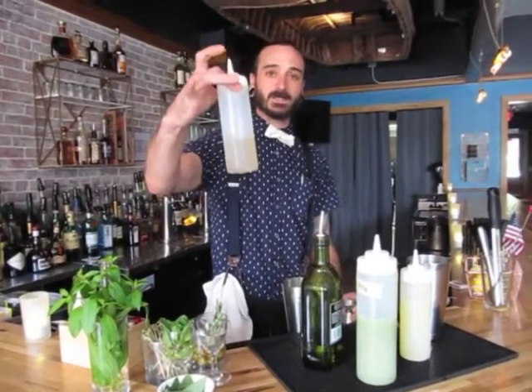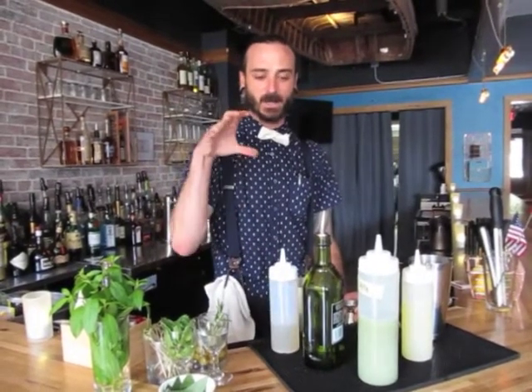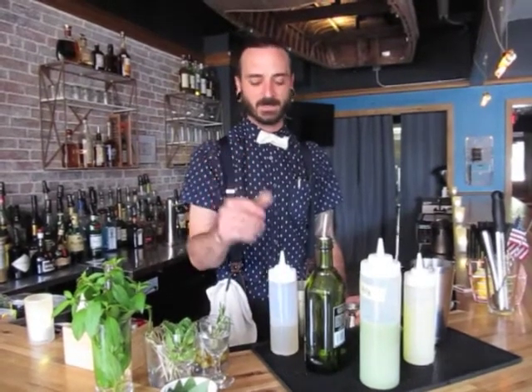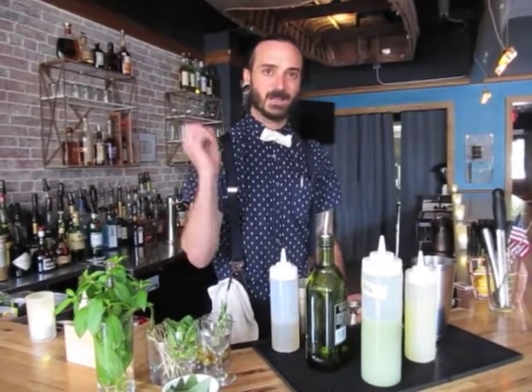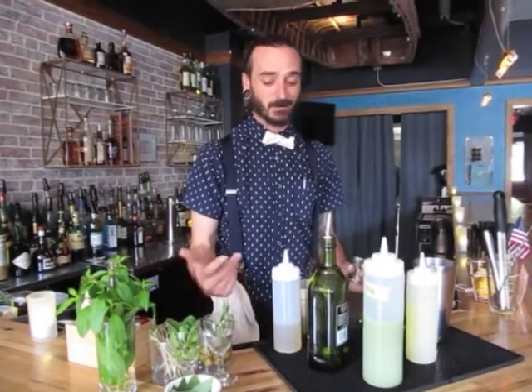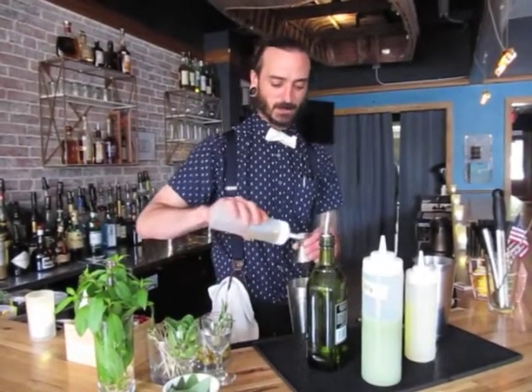Now I've got a sage-infused syrup that I do in-house as well. It's just equal parts white sugar and water — I do use white sugar for this one just so it presents well in the glass. Just a handful of sage, bring it up to a boil, let it simmer about 10 minutes. Ice bath it down, get it to 10 degrees, and you're ready to go. We're going to do a half ounce of that.